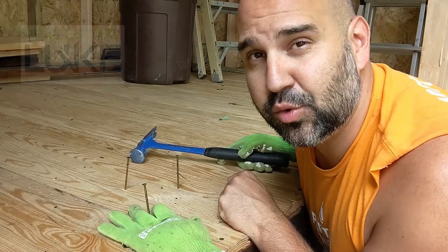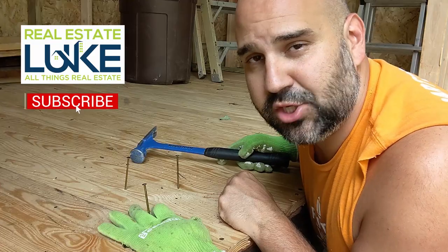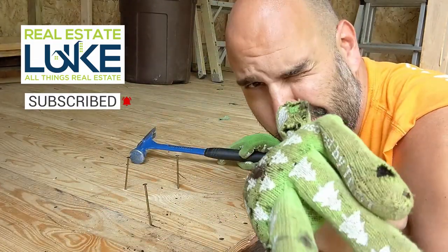I'm real estate Luke Konjorski, and that's this week's Luke's Tuesday Tip. Thanks so much for watching, and as always, we'll see ya next Tuesday.